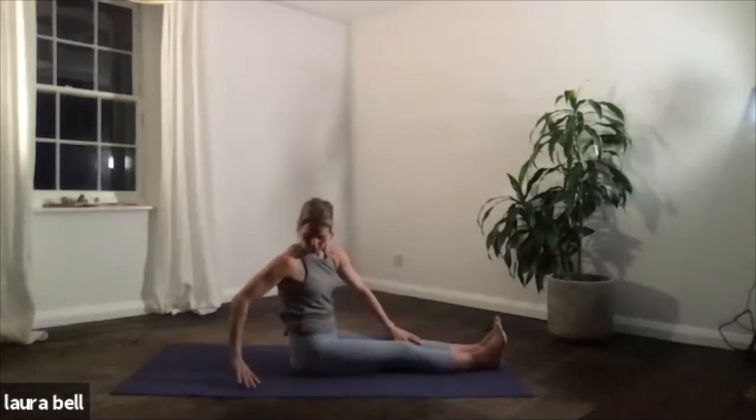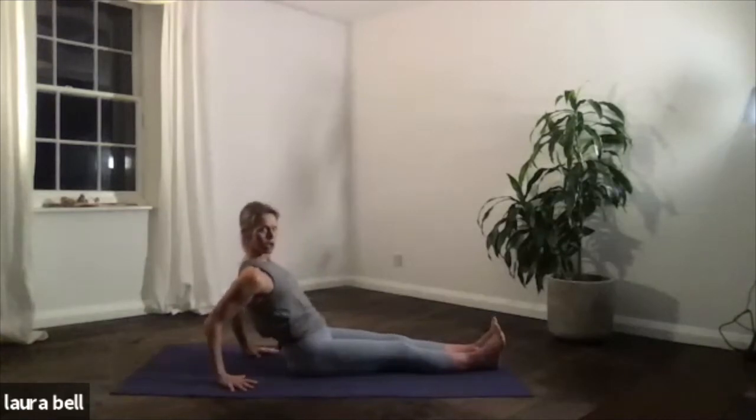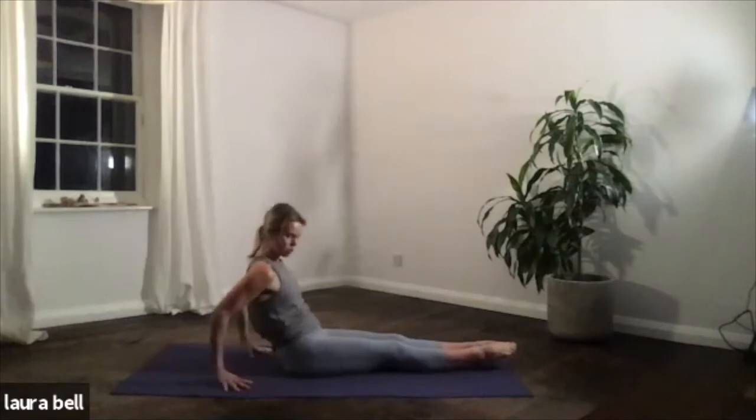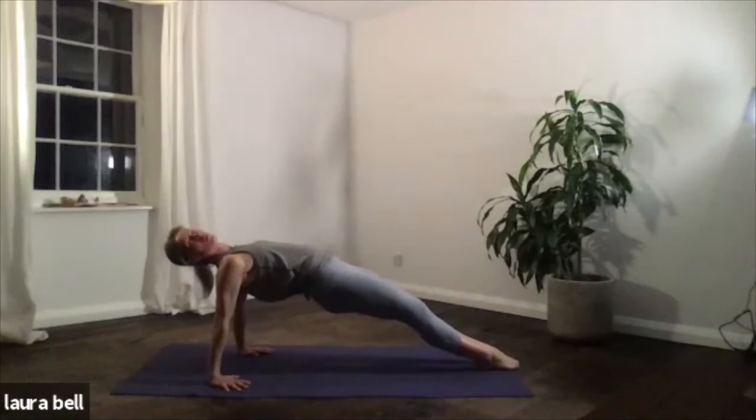Let's find the back bend — Purvottanasana. Remember, index finger points forwards, externally rotate the upper arm and the shoulders. We're going to point the toes and then just throw the hips high. Breathing one. Stay strong. Two. Keep the hips lifted — three. Toes to the mat. Four. Lift, lift, lift. And five — release. Brilliant.